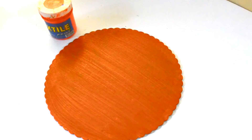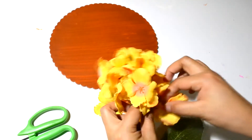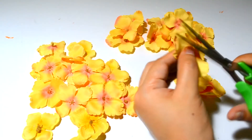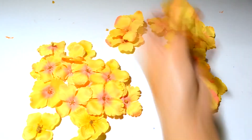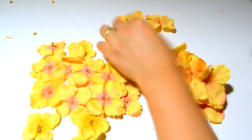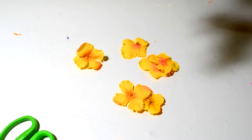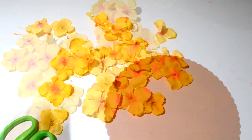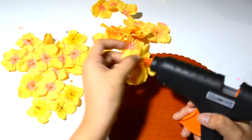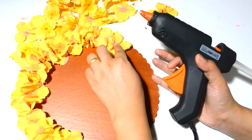I let it dry for a couple of hours. After it dried out, I pulled all the flowers from the stem, then cut all the excess stem on each flower. Here are all the flowers ready. Now I took a glue gun and stuck each flower onto the cardboard. It took a while but it's all worth it.